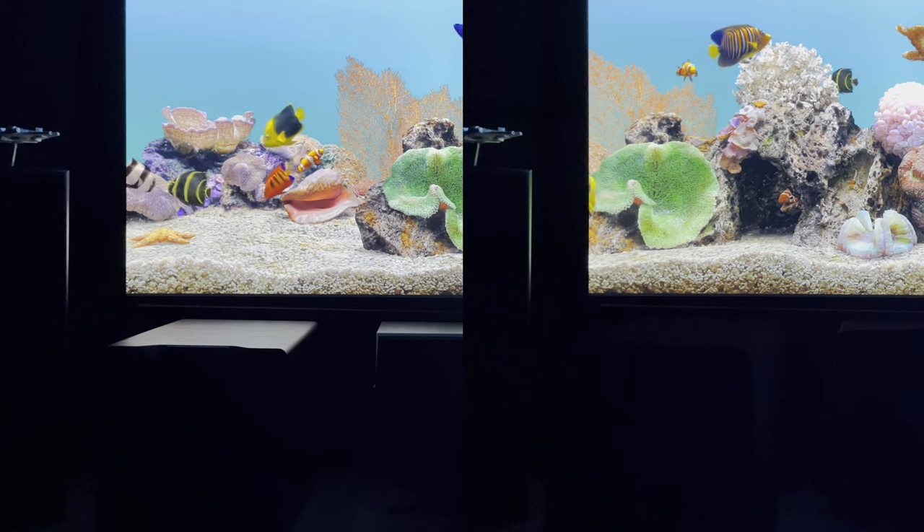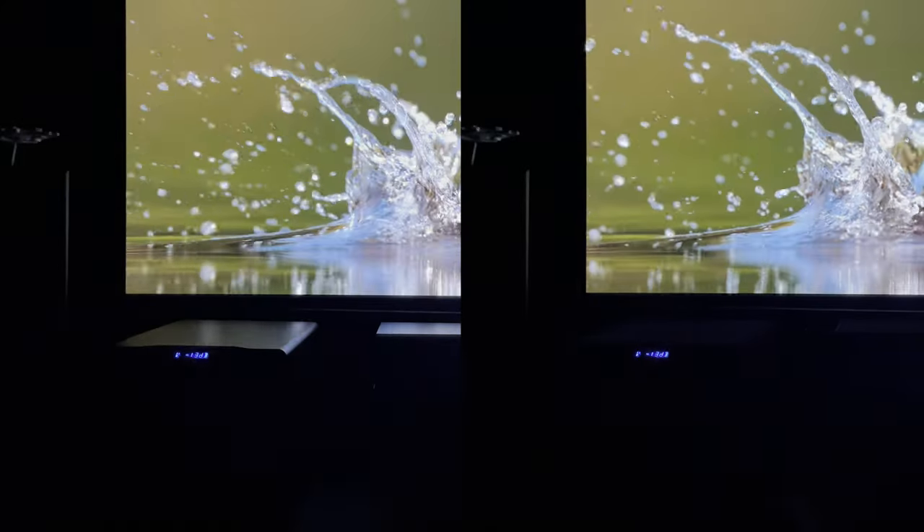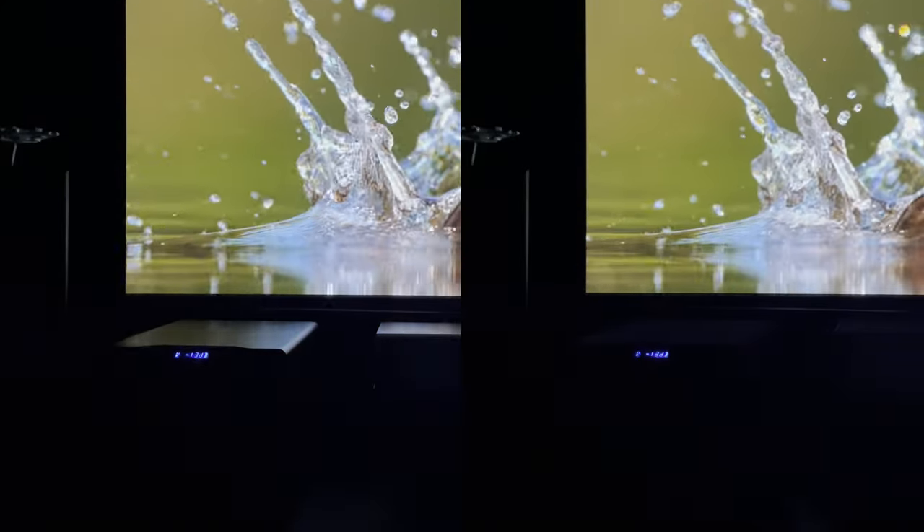I watched the show with my wife with the center and the subwoofer covered, watching the way I normally would, and I could not see either at all. Obviously I can see the display of the subwoofer, but nothing else. It is dark. It is black.